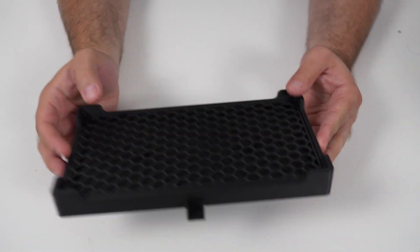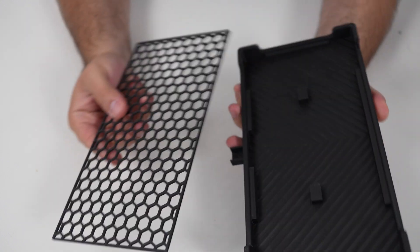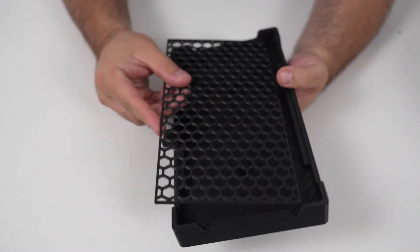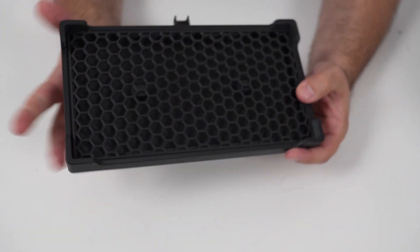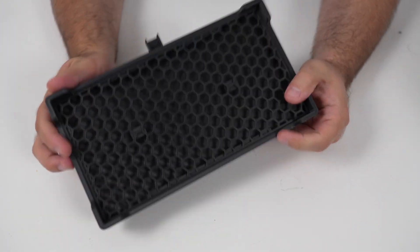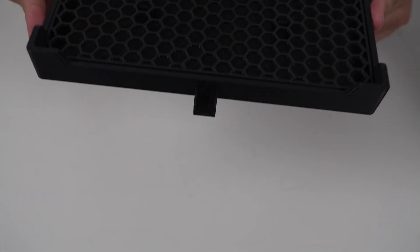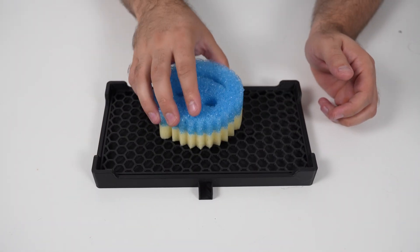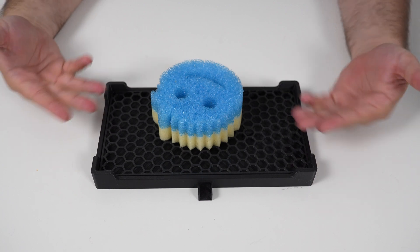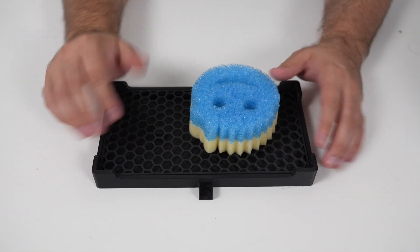The next item we have is this sponge holder. A lot of times what we find ourselves doing is sitting the sponge on our countertop after we're done using it and letting it dry out, which of course is going to have all that water pool on the kitchen counter. So what I did was I 3D printed this little stand — it comes in two parts — you can have the water drain straight into the sink and you're not really having to worry about it. You can even make it smaller if you don't want to keep it the full size.